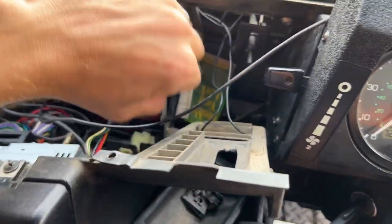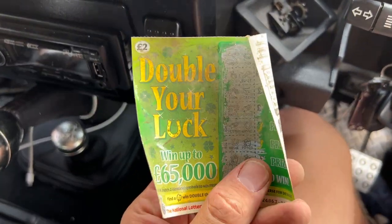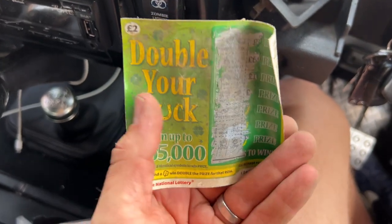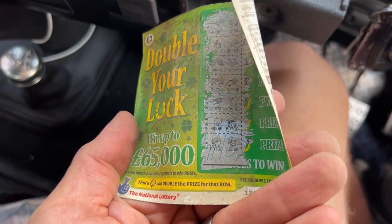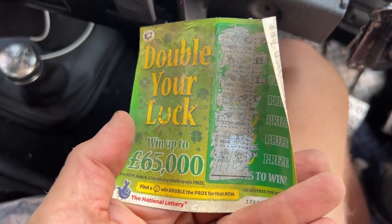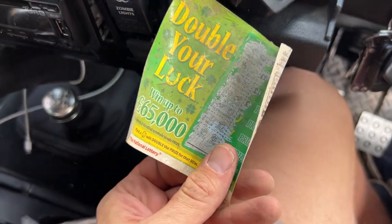Just in here I've found an original Land Rover National Lottery scratch card. Find a clover, win double the prize... Unfortunately there are no winners on this, so that's a bit sad. I thought I might have won something with that.